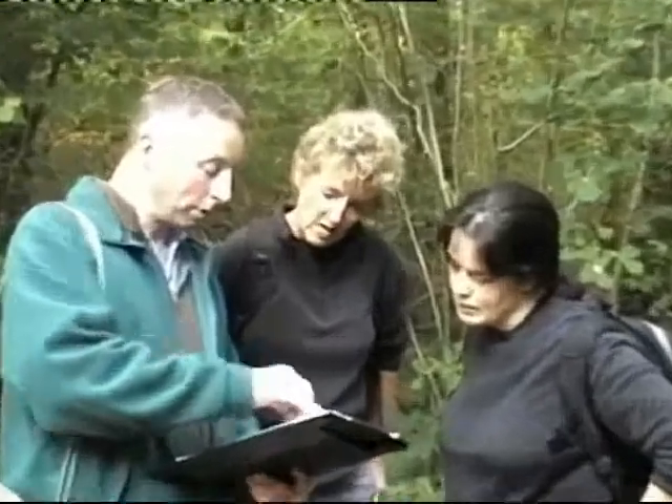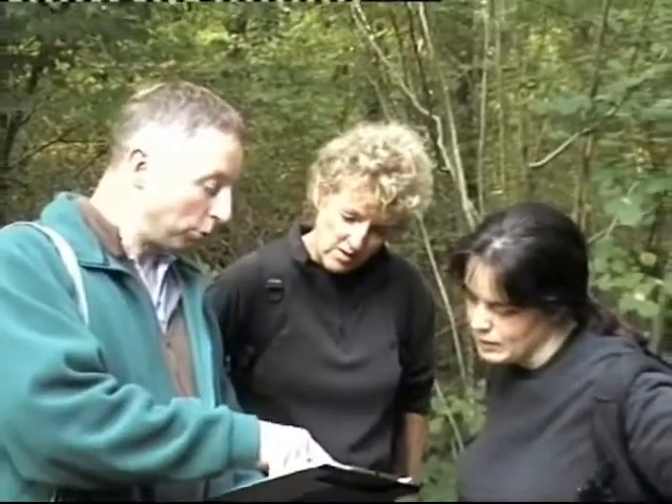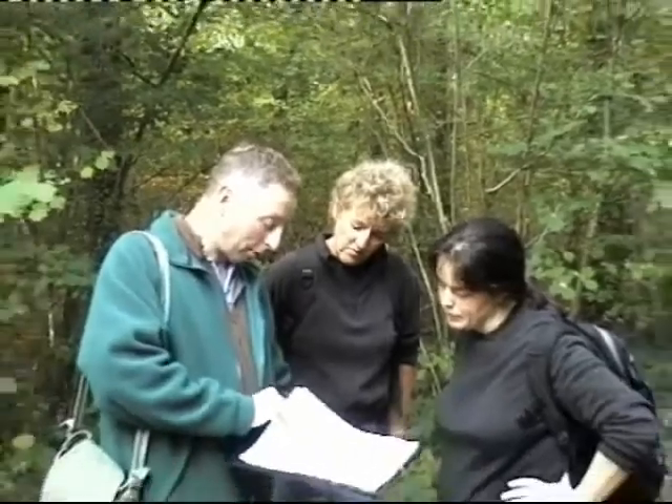It's good to get everyone together at the start of the check to ensure health and safety is covered and everyone knows what they are doing.